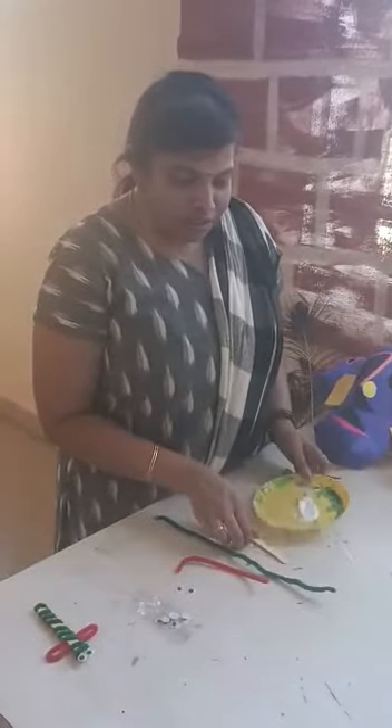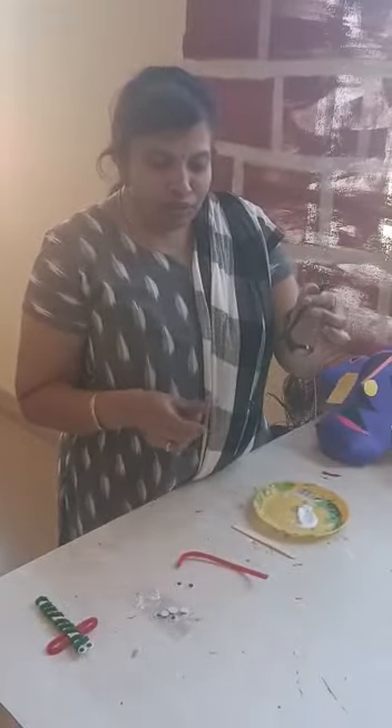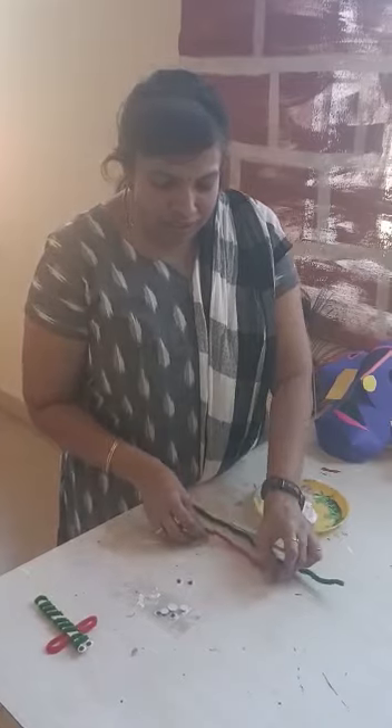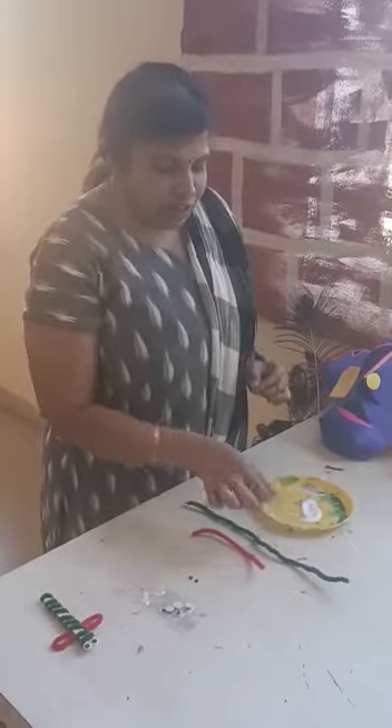For that we need Febicol, an ice cream stick, one full length of pipe cleaner, half length of another color, and two googly eyes. Let's start to make this.